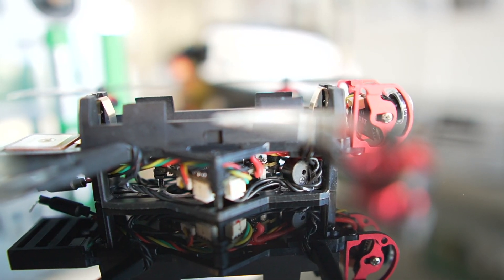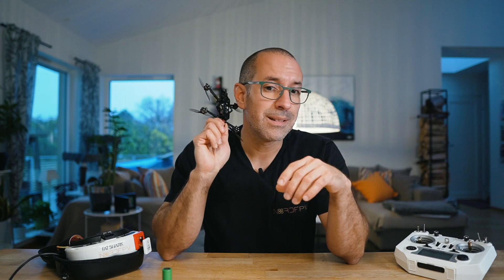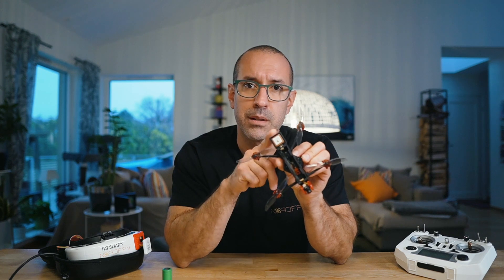This drone also has a beeper, which I think is important for a drone you're flying long distance. If you lose it or it lands somewhere unexpected, you want something that tells you where the drone is so you can find it. So this drone checks those two boxes: GPS and beeper. The beeper is not super loud, but at least it has one and it's not just the motors trying to make some sound. This drone also has a 200 milliwatts VTX, which doesn't sound like much for long range, but let's see how it performs.